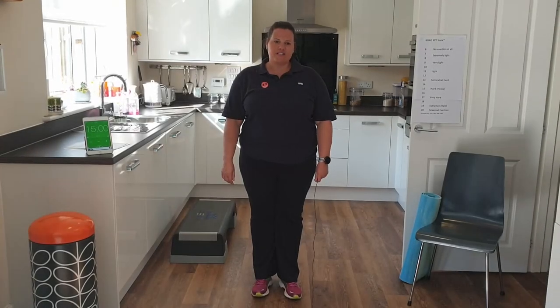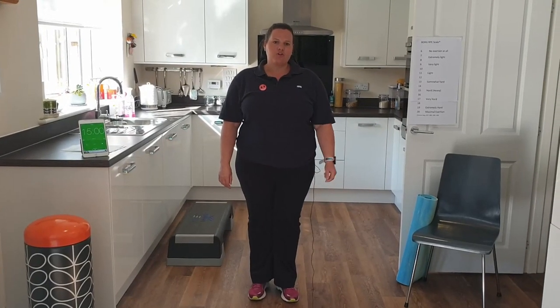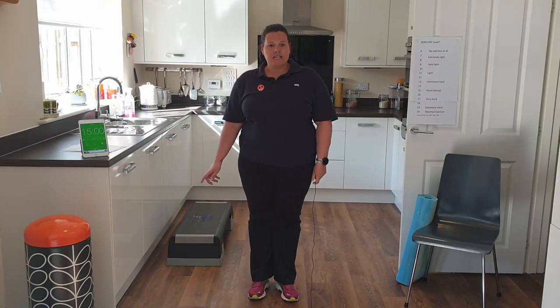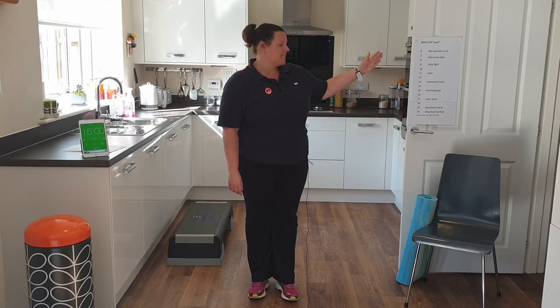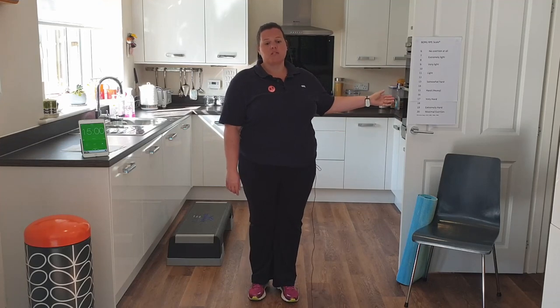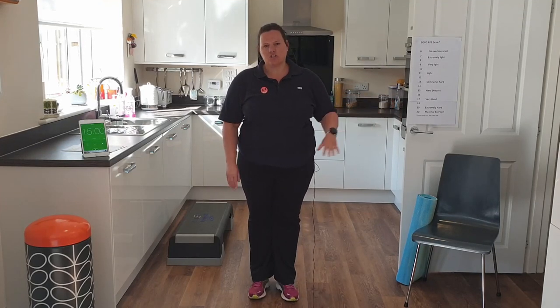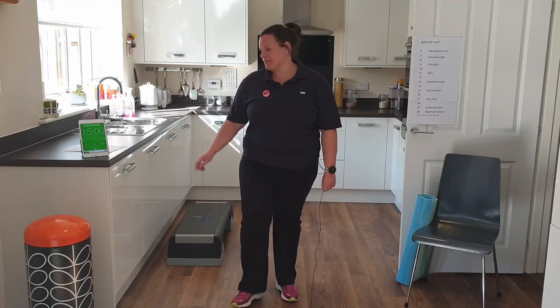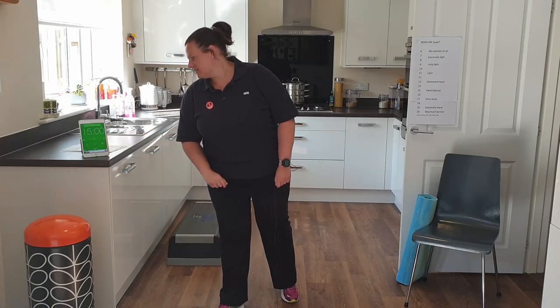Hi everyone, welcome to your exercise program. Make sure you have a look at the checklist below this video, have a drink nearby, and try to display your Borg exertion scale somewhere near you. Make sure your surroundings are safe for you to do the exercise. I'm going to start the timer and we can get going on our 15-minute warm-up. Let's go.